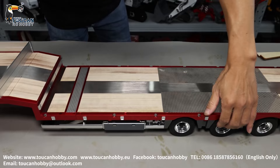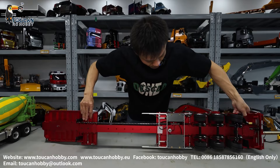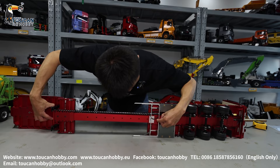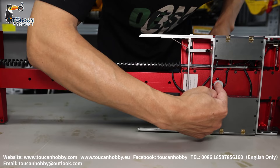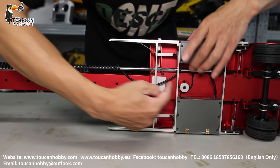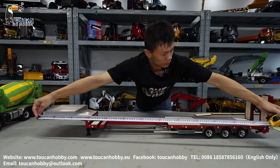Turning it around, there is a lock here — pull it out and you can manually extend the length. After extending, you can count the holes: one, two, three, four, five, six, seven — seven holes. The maximum position is hole number eight, and it's already locked inside. The maximum length from front to rear is around 138.